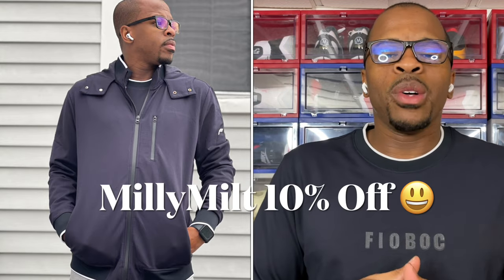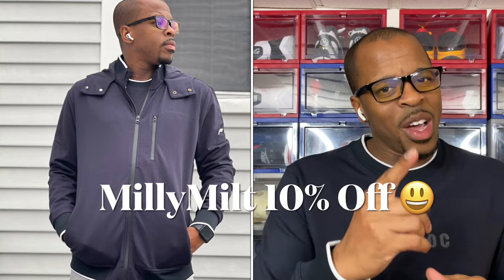Your boy Milton Nippison and Firebox are teaming up because we'd like to give you guys 10% off any Firebox merchandise. All you have to do is click the link in the description below and use code Millie Milk. I am out — you guys stay blessed.